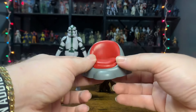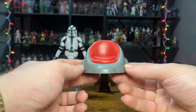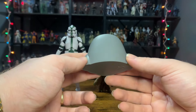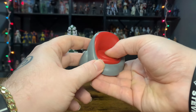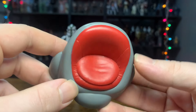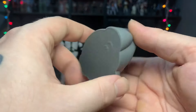Here's something interesting we're getting for the first time in the line, other than the cantina set with Han and Greedo — we got a Jedi council chair. This is pretty cool. It's not anything crazy, but it is cast in all-gray plastic with some red paint on it. It's even got a little bit of give — it's almost cushiony. It's got some nice wrinkles and folds in the seat. It's cool how it's got some give to it like it's actually a cushion — that's a really nice touch.